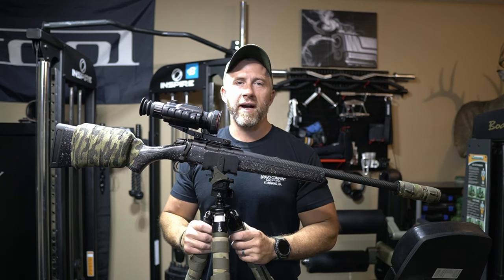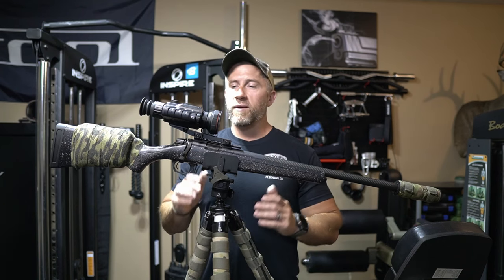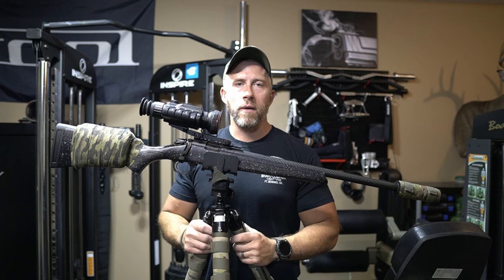What's going on, you guys? Appreciate you guys being back here for another video. Today we've got a really awesome new thermal optic to take a look at.